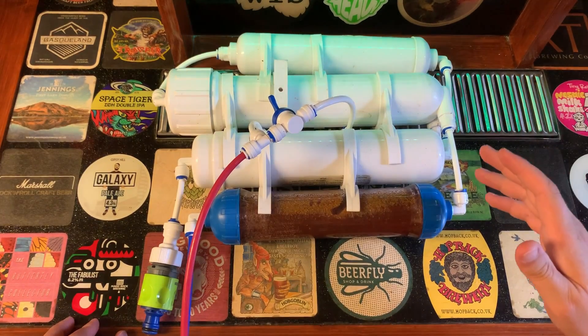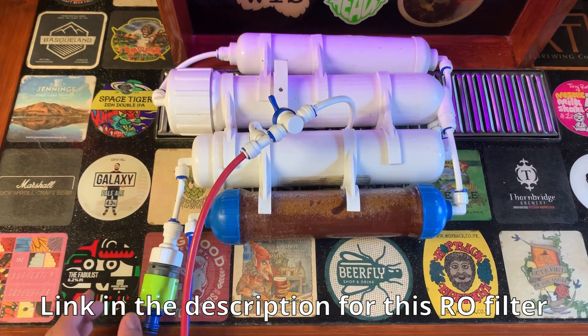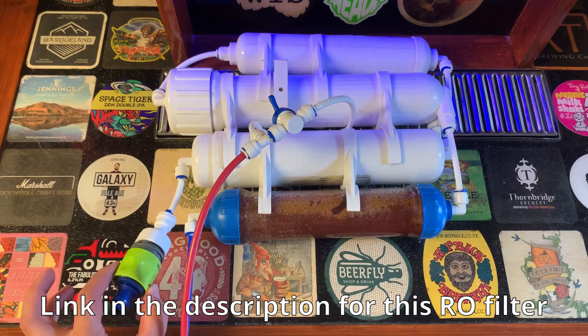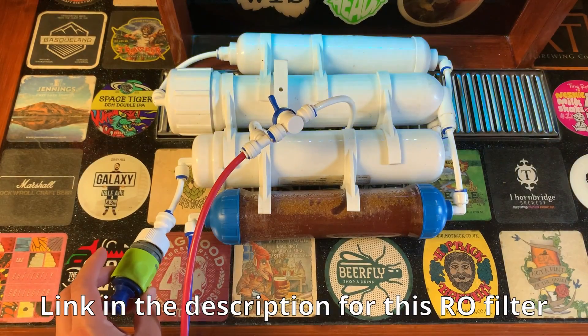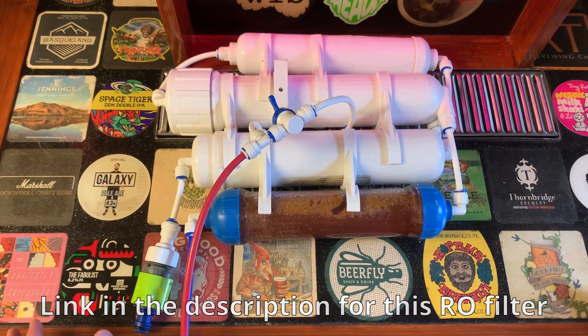Hello everyone. This is just a really quick video to give you a little tip on how to speed up RO systems like this one here. This is a passive system so it's not pumped, it just runs straight off of tap pressure coming in to the input line here and it's a really simple little modification.